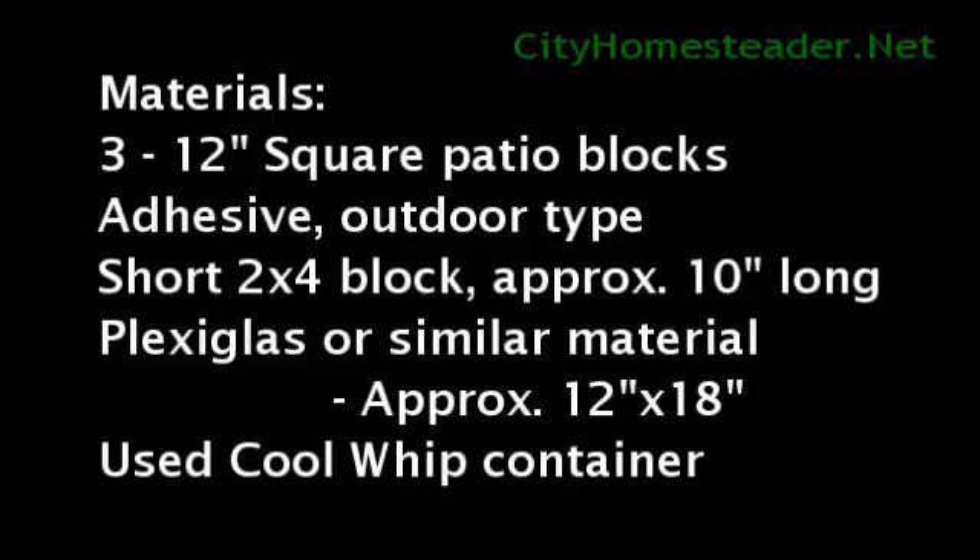However, for about ten dollars in materials and a few hours of your time, you can make yourself a nice solar-heated chicken waterer to mitigate this problem.